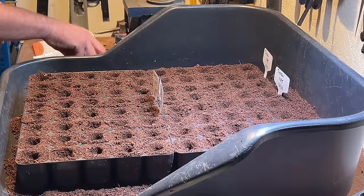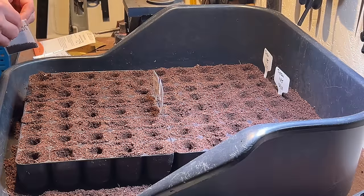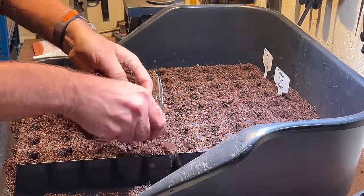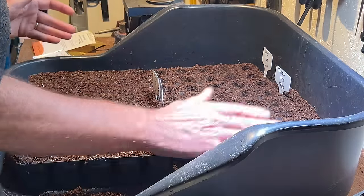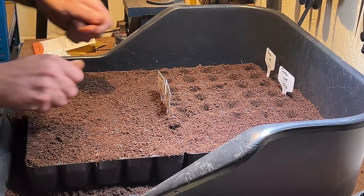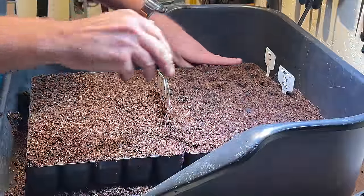My technique whenever I'm sowing direct into a module is to always put a couple of spare seeds in one or two modules in case some don't germinate, so I can prick out the spares to fill any gaps. I'll leave all these seed packets in the potting shed because I'll be resowing a lot of them in January depending on how well this batch does — some might not germinate well as they're slightly older packets.